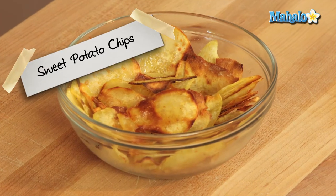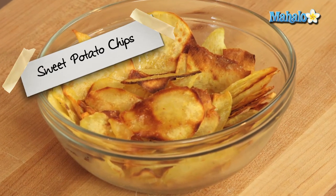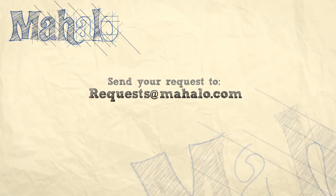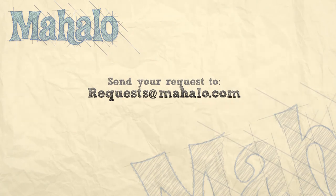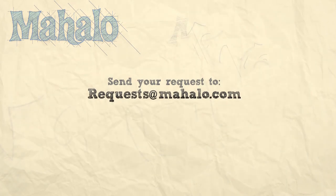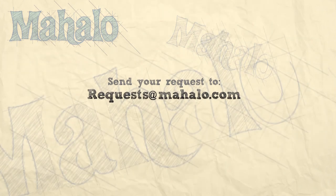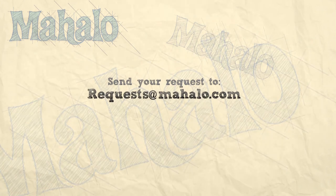That is our sweet potato baked potato chip — enjoy! Thanks for watching. If you have any questions or would like to see other videos, email me at requests@mahalo.com. Be sure to catch our other videos and don't forget to subscribe so you catch all of our other healthy, delicious videos we'll be putting out.